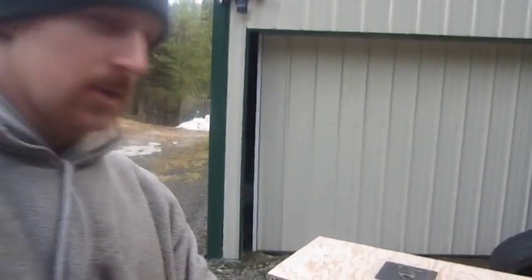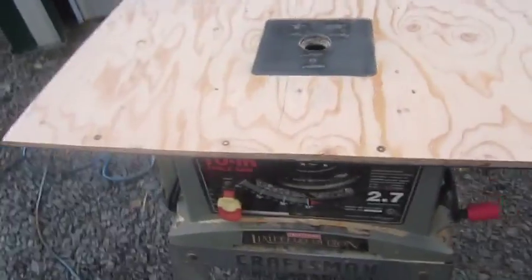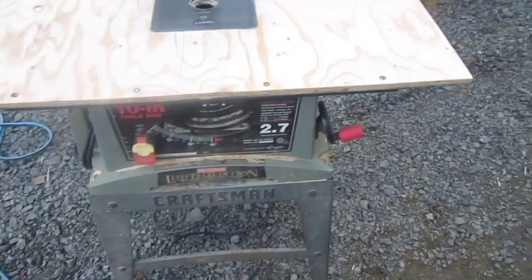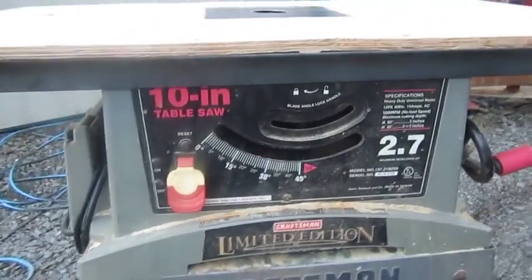I thought I'd show you what I did here and how I did it. I should have showed you as I was going along — I didn't think about it. But here it is. Just your, like I said, an old table saw.